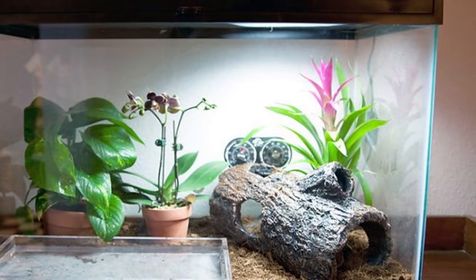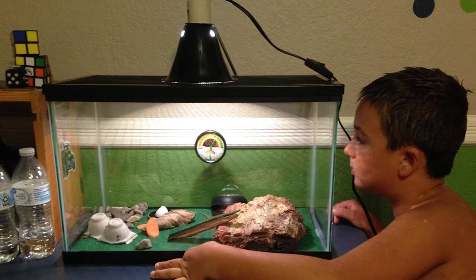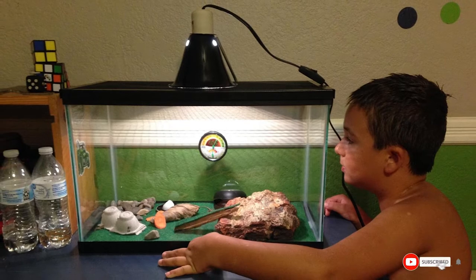The bottom heat mat included in this kit helps your shelled friend stay warm, while the screen cover keeps the heat in and unwanted critters out. The mesh lid lets in fresh air so that the turtle can breathe easily. The tank can also accommodate extra decorations, which can be purchased separately.